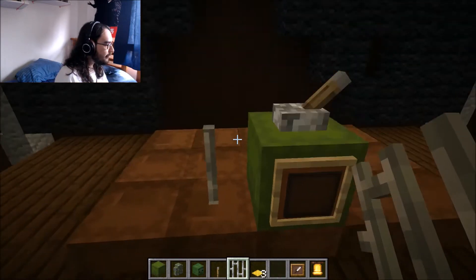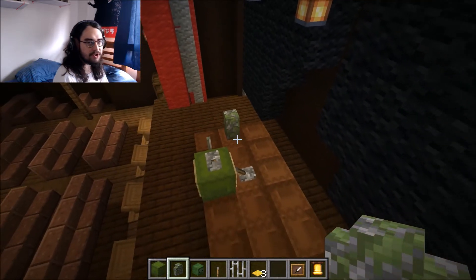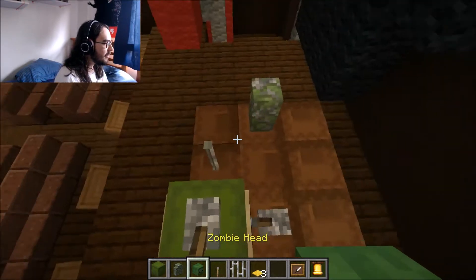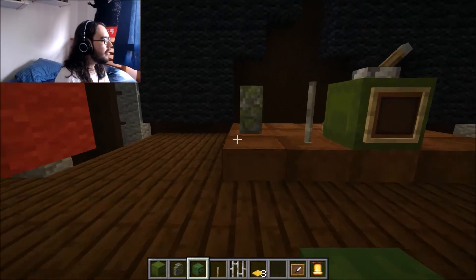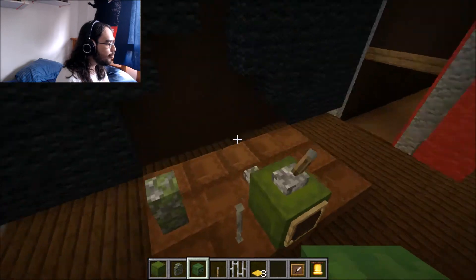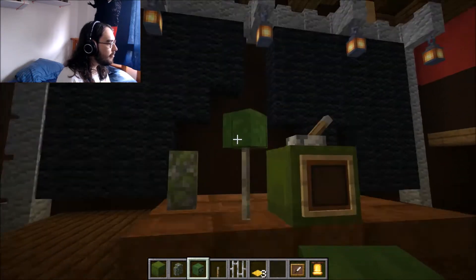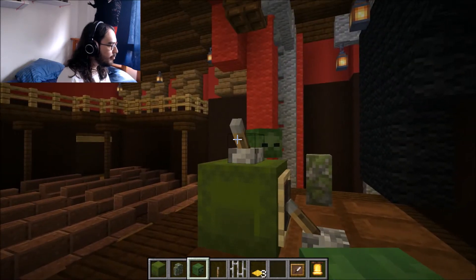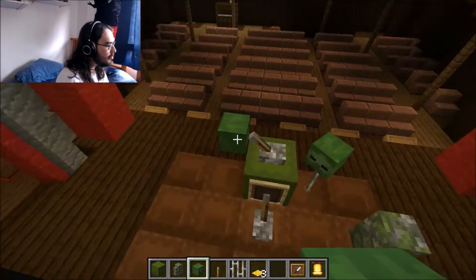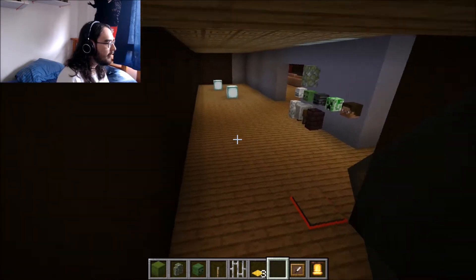Next we're adding a stand and our floor tom. Tom drums are smaller drums than the bass drum that you can do fills with. The floor tom is the biggest one that sits on the ground. I'm using mossy cobblestone because it fits the color scheme — we're using zombie heads as our other drums. We put a zombie head on this little pillar, then shift-click another one onto that lever so it looks connected. That gives us two little toms and our floor tom.